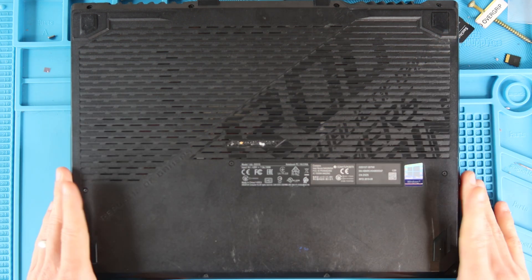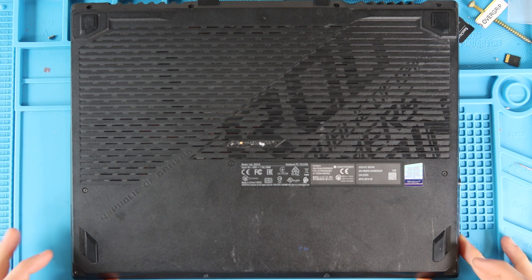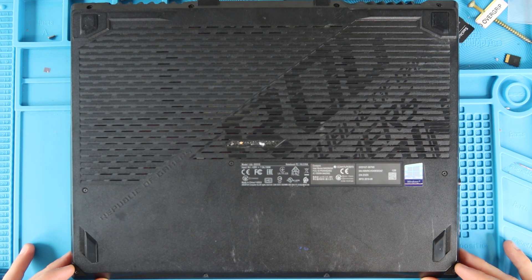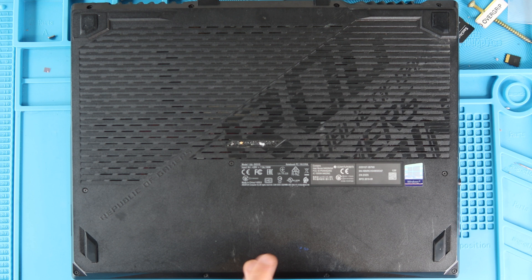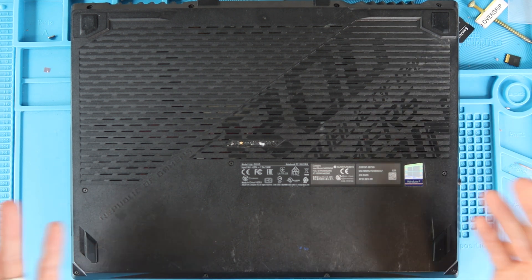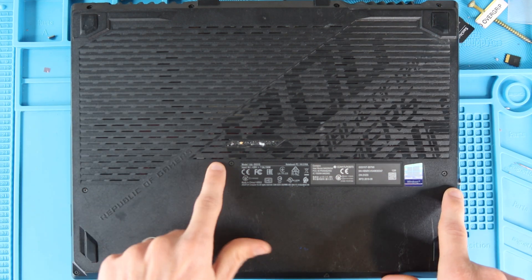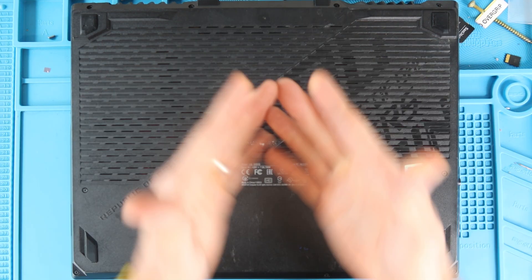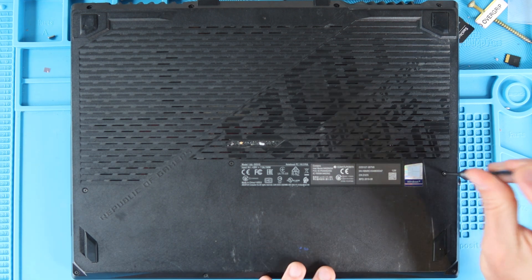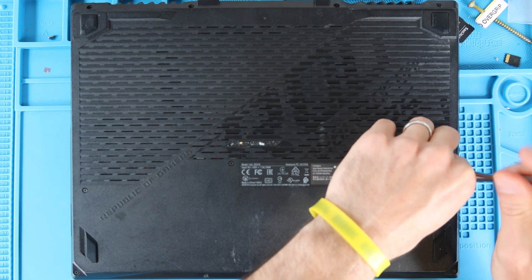To remove the bottom case, take off the 11 screws. The ones on the two corners are attached to the bottom case with a clip and don't come all the way out. All other screws will come out with tweezers or a magnet. The corner screws are longer, the center three screws are also longer, and the remaining ones are shorter. Just put in your Phillips head screwdriver and lefty loosey to remove all 11 screws.